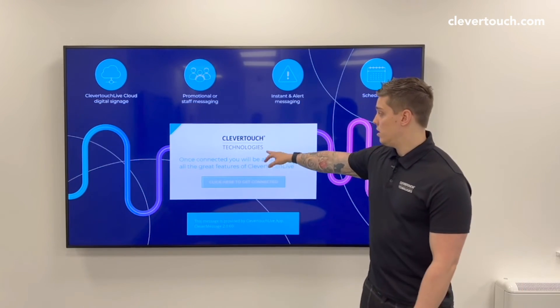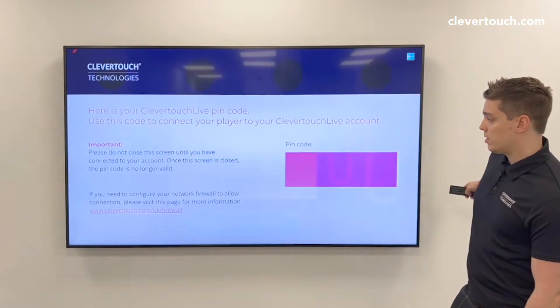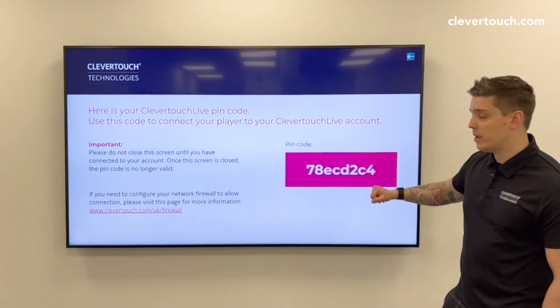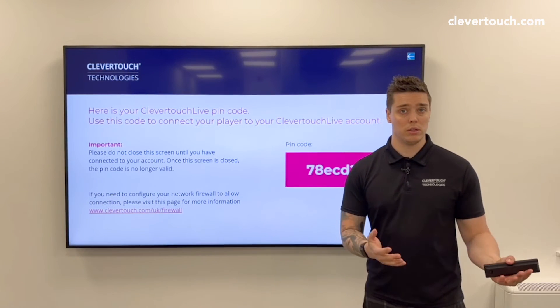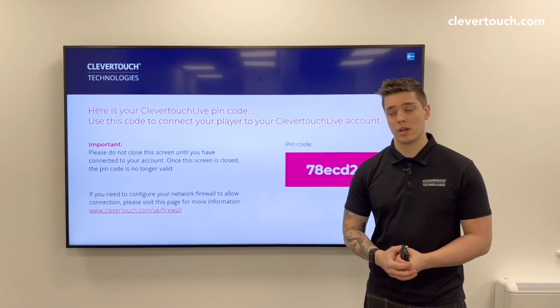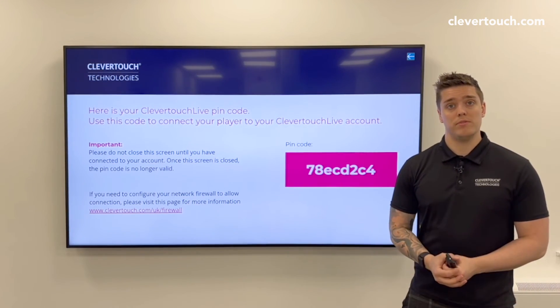The last step: once connected, press 'Click here to get connected' by pressing OK. The PIN code will appear. Navigate to clevertouch live.com, either create an account or log into your existing one, go to the Screens tab, and type in that PIN code. For further information, please visit clevertouch.com.